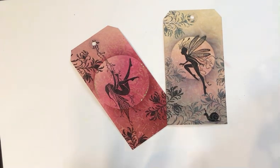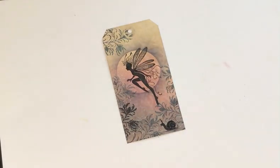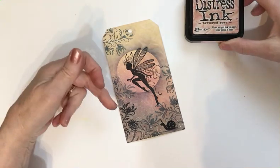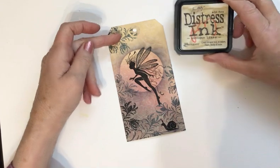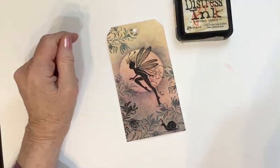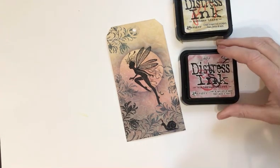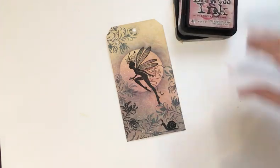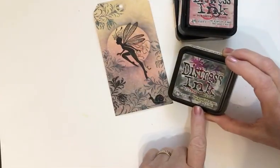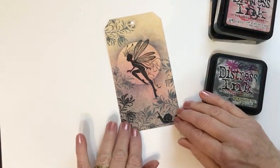The technique is the same for both tags, so I'll tell you the color scheme of this first one. Starting at the top of the tag I used antique linen, in the middle of the tag I used Victorian velvet — a color I don't use very often but I just love it now — and at the bottom of the tag I've used hickory smoke. So that's the color for the background of this tag.